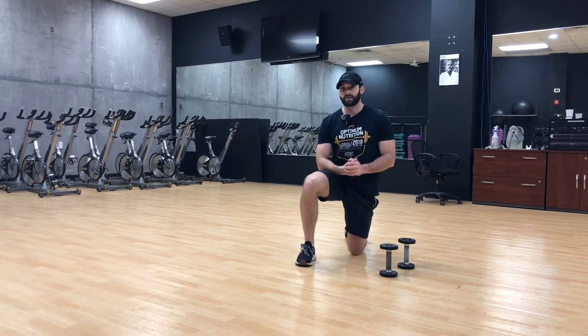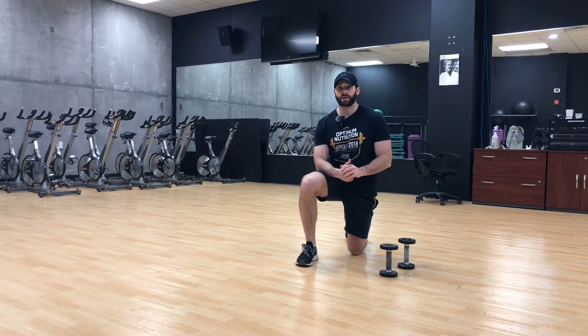Hand position matters because it affects the muscles that you're training in certain movements. I'm gonna break this down pretty simple and talk about a bicep curl.